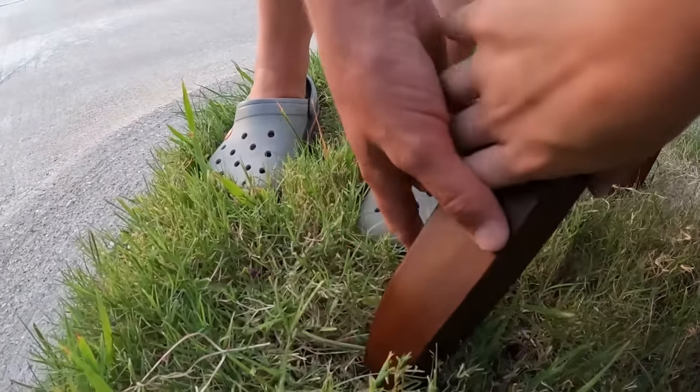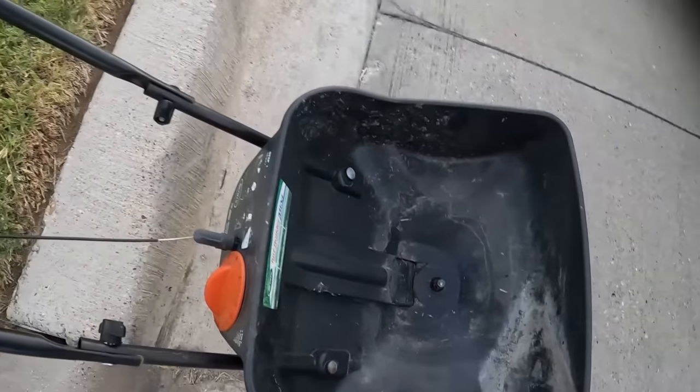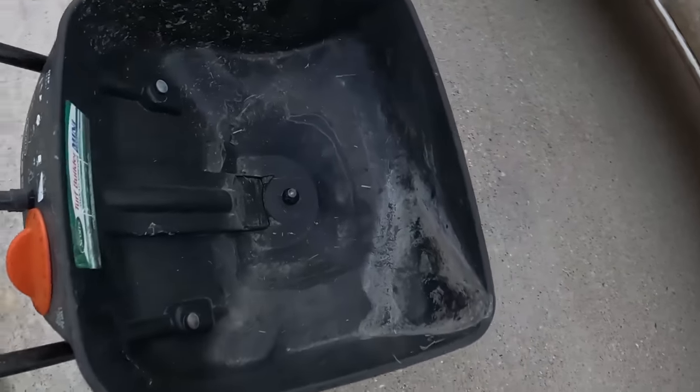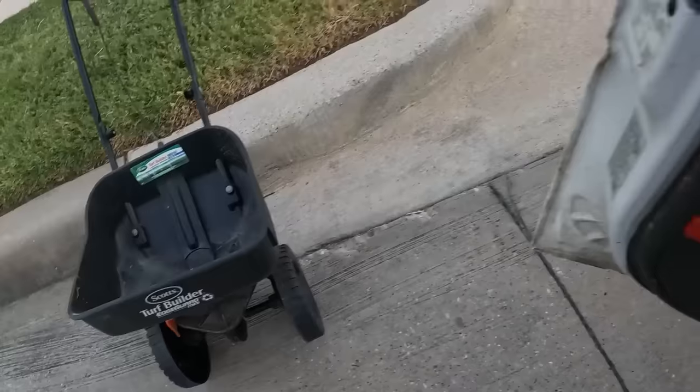Let's check this thing out. Looks like it's missing a little piece that goes on the inside of it, but you know what, I think I'm gonna take it in case it does work.